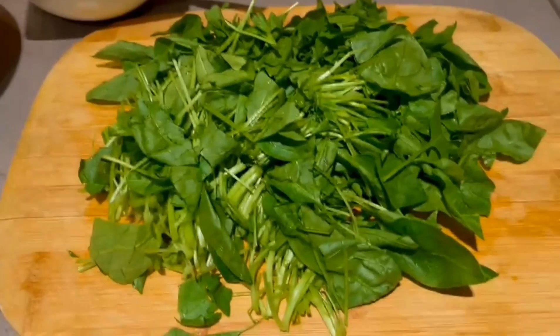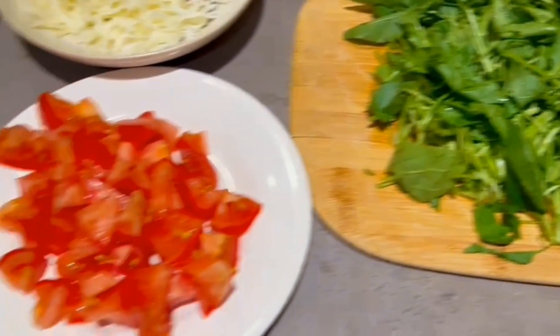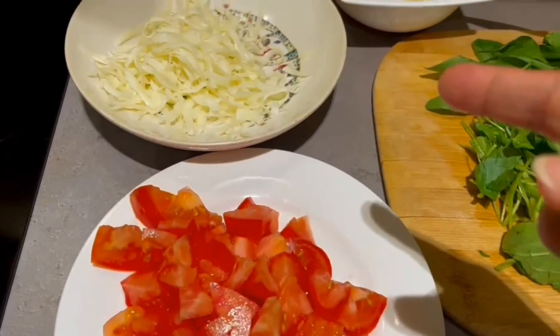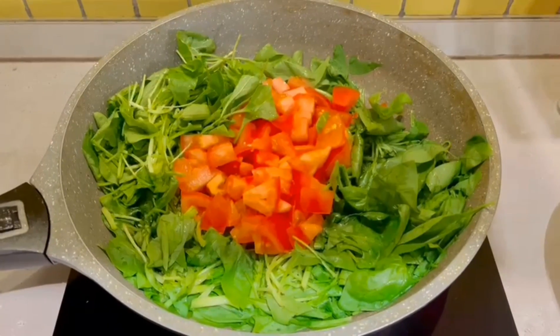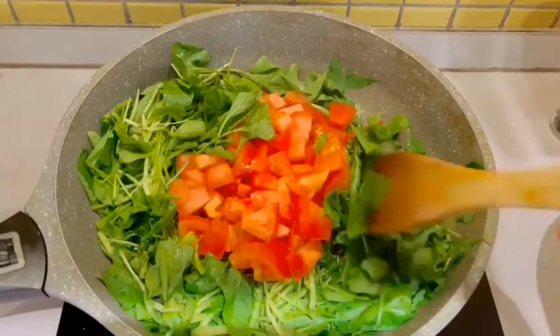So these are all the ingredients. This is spinach — I already washed and chopped it. I also chopped some tomato, grated some cheese, and of course the eggs, salt and black pepper. That's all.